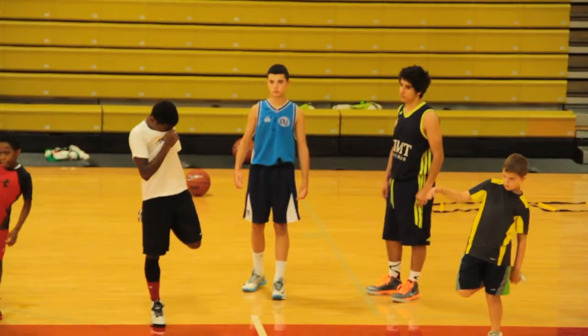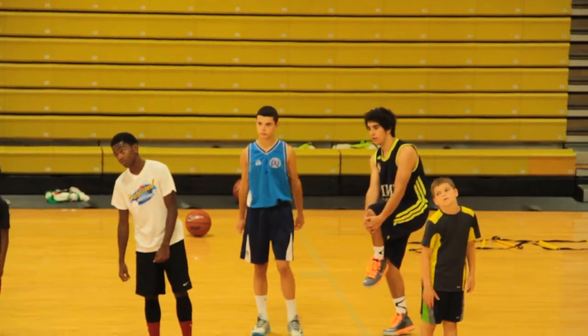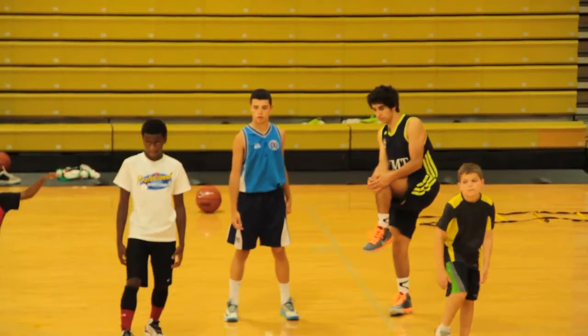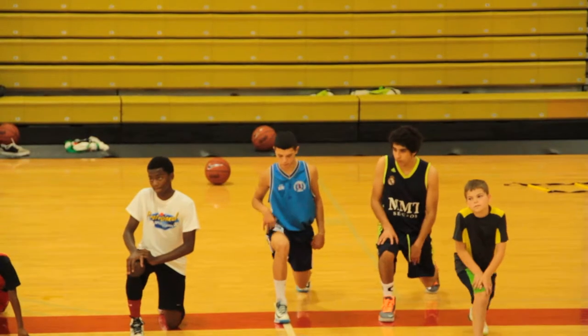There you go! Get up. Let's get this. Let's get this. Let's go. Let's go — 1, 3. Go. Woo!